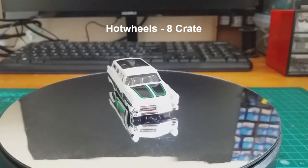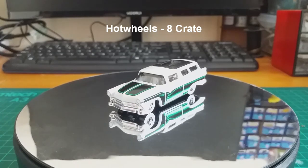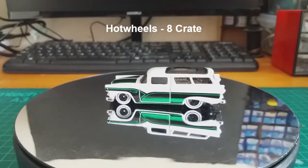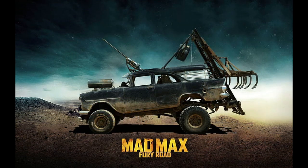For this I'm using this Hot Wheels 8 crate. When I first picked up this casting, I thought it would be perfect for a claw car build. For those who have never seen Mad Max 3, this is an image of what a claw car looks like. As you can see from the image, the vehicle has a harpoon cannon to lock onto the vehicle it wants to stop, and then a claw on the back to help stop the vehicle once it's tethered to it.